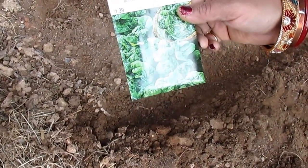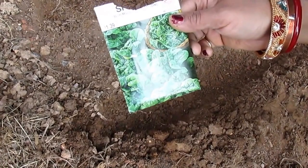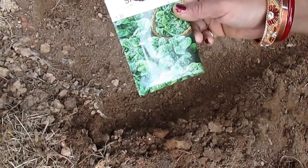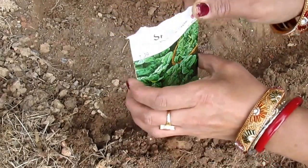Hi YouTube, this is Melody from Home Garden and Fashion. Welcome to Home Garden and Fashion. Today I'm going to be planting some spinach seeds. This is a good time to grow spinach for your salad or cooking any other item.